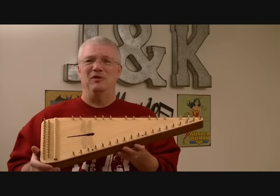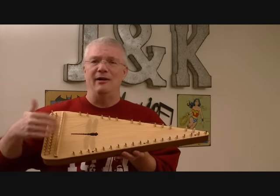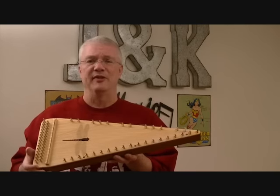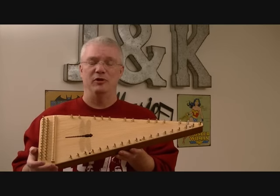The only big difference between the way this is laid out and the way a piano keyboard is laid out is your high notes are on this end and your low notes would be over here. So that part is kind of backwards, but otherwise if you have a concept of a piano keyboard you can follow this pretty easily.